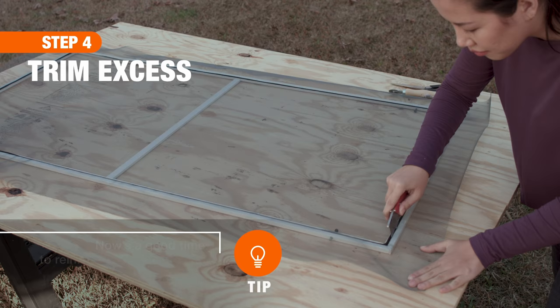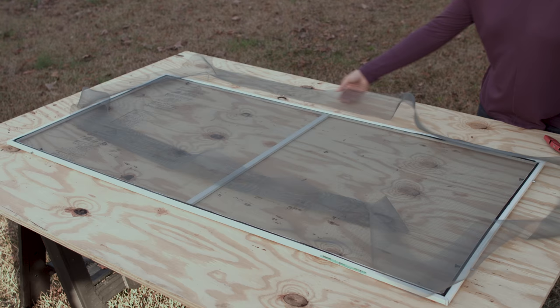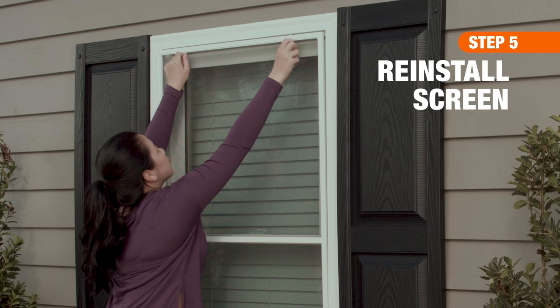With all four sides secure, trim away the excess material using a utility blade or scissors, taking care not to cut into the spline. Then reinstall your window screen and enjoy the fresh air pest-free. Good luck and thanks for shopping at the Home Depot!